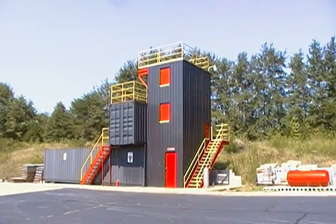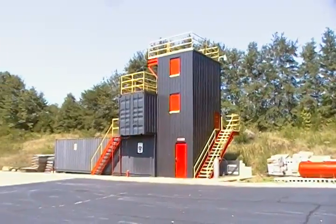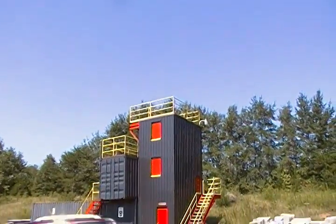Hey YouTube, this is Southern Pepper One. What I'm showing you is a training facility for some local firefighters and a station here. It's pretty nice. This is where they can train.